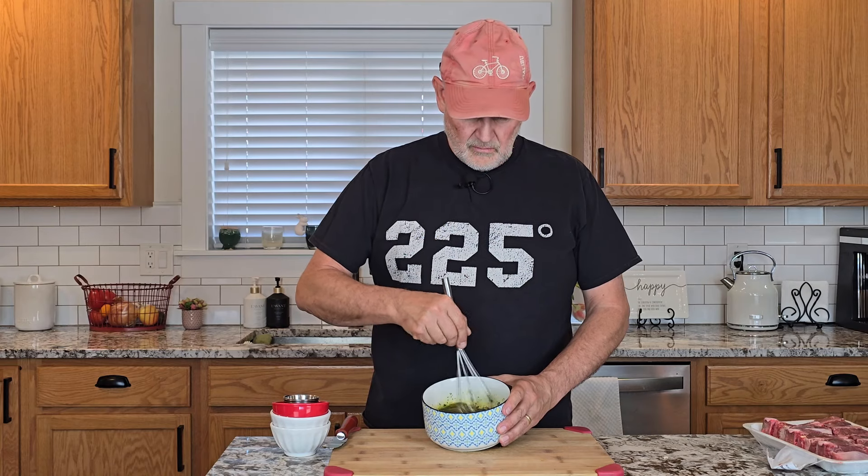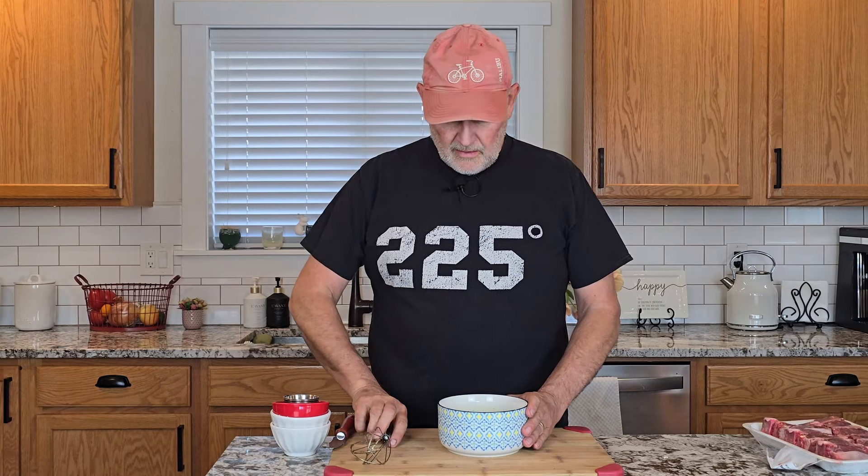Now we're simply going to mix this all up and make a great marinade. This is terrific. The honey is a little bit sticky so we really want to make sure that gets all the way through. And I think that's good.